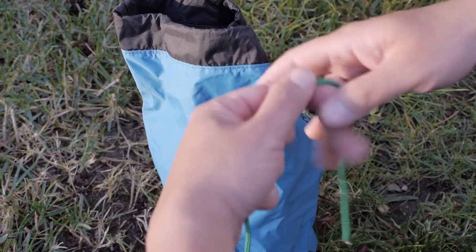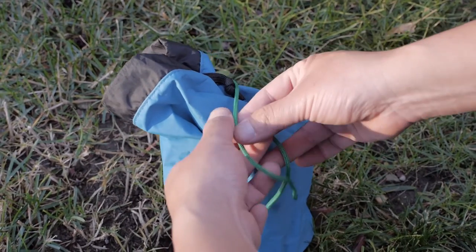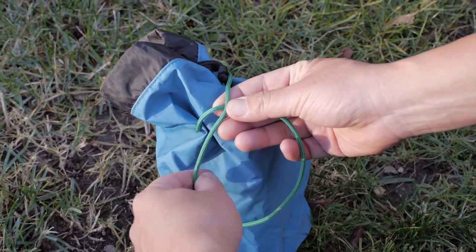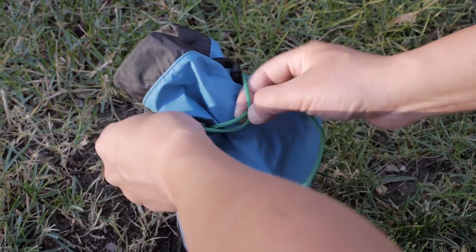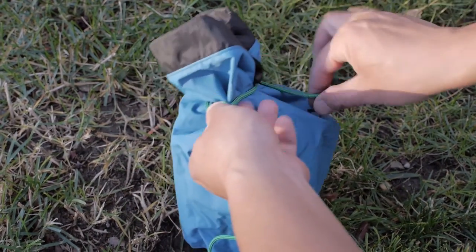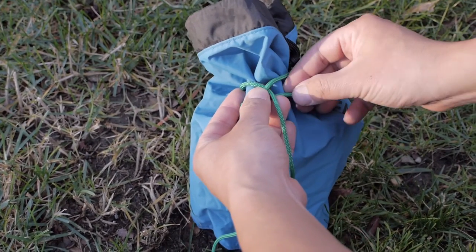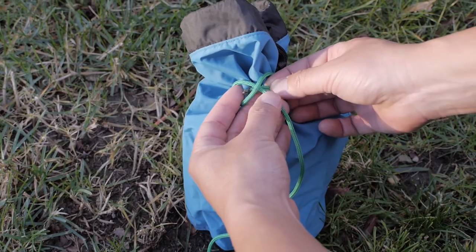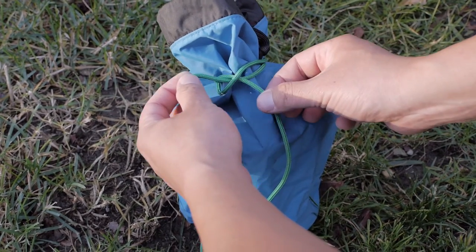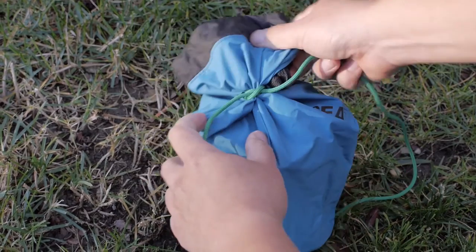First, you loop around the object you are tying up. Then you overlap the ropes so that you make an X. From that point, you loop it around once again and pull it towards the front. Then make sure you slide it underneath the X. Pull on both ends, and there you have it — a constrictor knot.